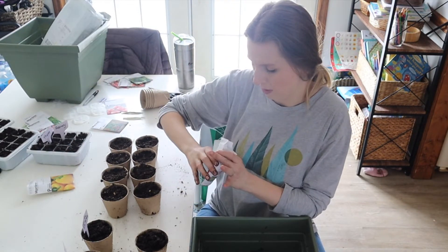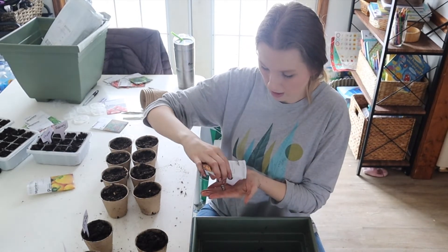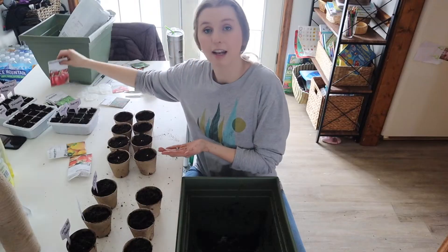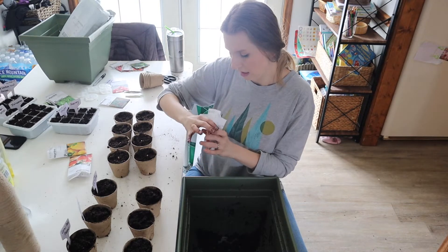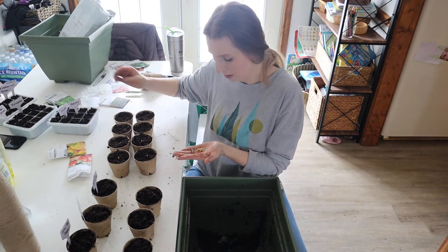I'm so excited for peppers — we love peppers here. We go through a ton, so it would be so nice if we could get a really big harvest of peppers. Then again, as a first-time gardener, I don't know how many plants to plant. I did read online that for tomato plants, they say two plants per person. I don't know the rule for peppers.